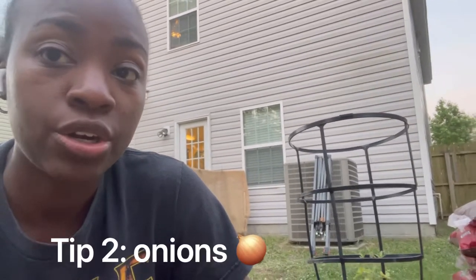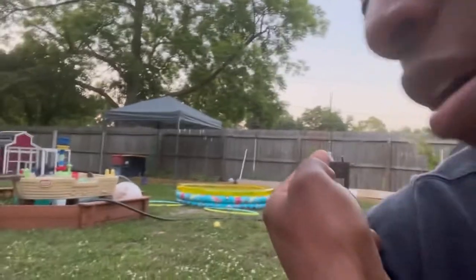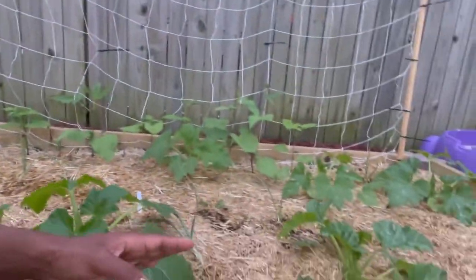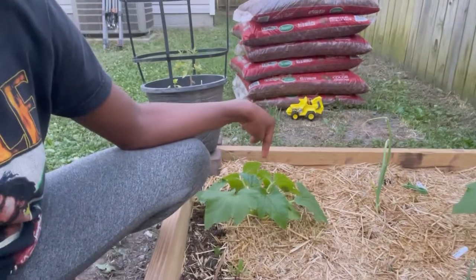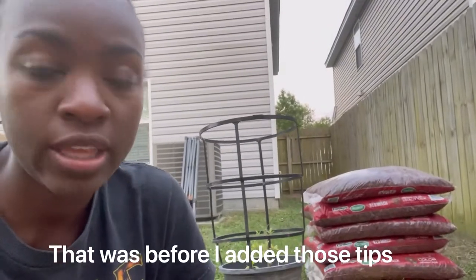The next tip is onions — I heard onions are really good. So I took some of my onions and planted them here, all within the area. I haven't had that many vine borers lay their eggs. I found some in this spot right here and on this one — about five eggs total altogether.